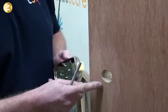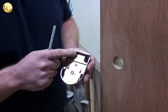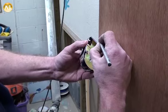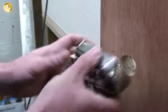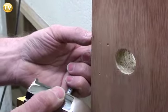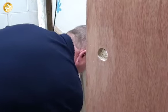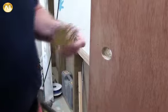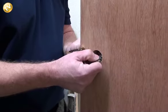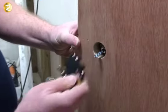Now we've drilled our hole through the door, it's time to fit our lock. We're going to have to rebate this lock 3mm from the front face of the door. Put a pencil mark on the door and hold the lock up onto the line — I can see that the front face has got to be rebated out 3mm. Get the barrel and place it through the door, make sure it's nice and straight on the front side, and make sure the bar is located.